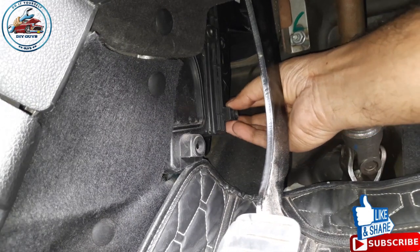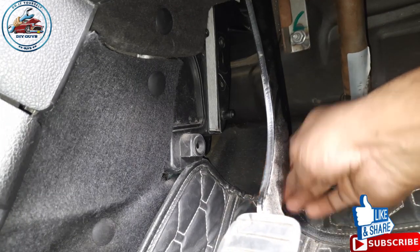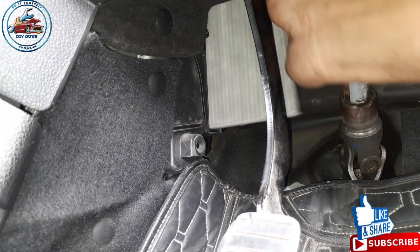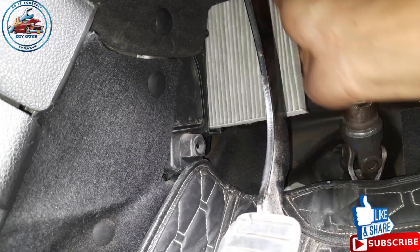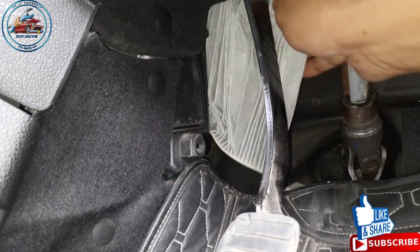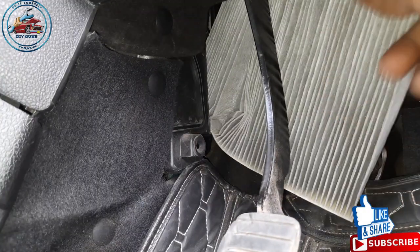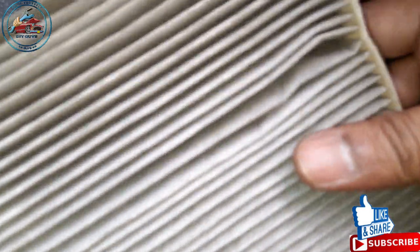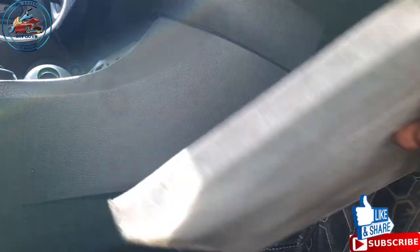After opening all three screws, the casing will come out and the filter is visible. You have to slide out the filter — it's a bit of a tight space so you have to squeeze the filter to remove it. From one side it will be clean and from the other side there will be particles that have been filtered out.